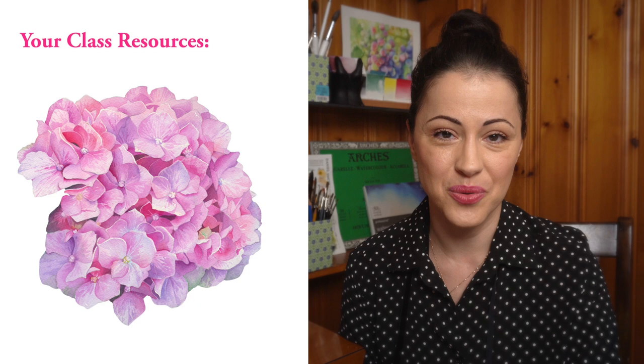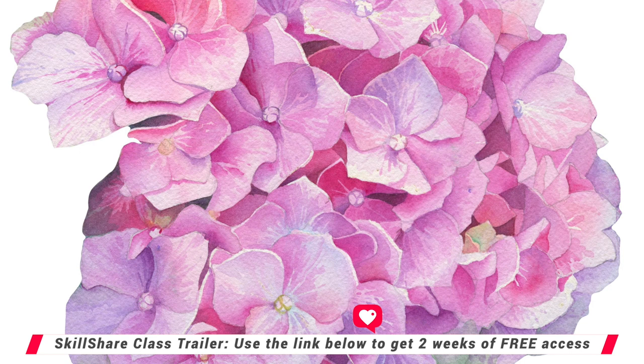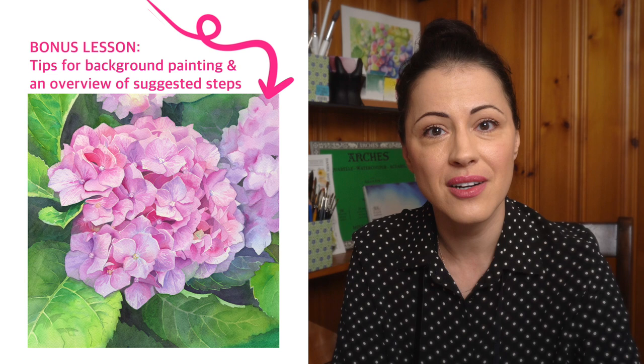And this will be your class project: a beautiful hydrangea painting that you can frame or use as an element of a surface design. You will learn a whole lot about how to paint complex botanicals and how to combine classic watercolor techniques to create a realistic subject. I recommend this class for intermediate watercolor artists who want to level up their skills.